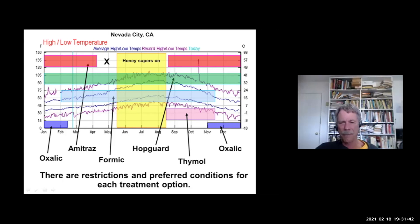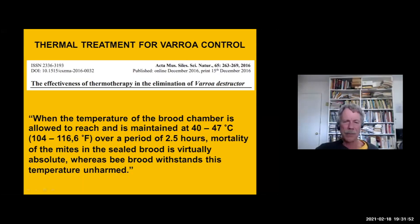I'm working on getting oxalic acid registered for use during the summer. A number of beekeepers also asked me about thermotherapy — thermal treatment of hives. There are strong statements in the literature about getting the hive up to 104–116 degrees Fahrenheit for two and a half hours, with claims that mortality of mites in sealed brood is virtually absolute. That's from a scientific paper, which is a very strong statement, so I was curious about it.